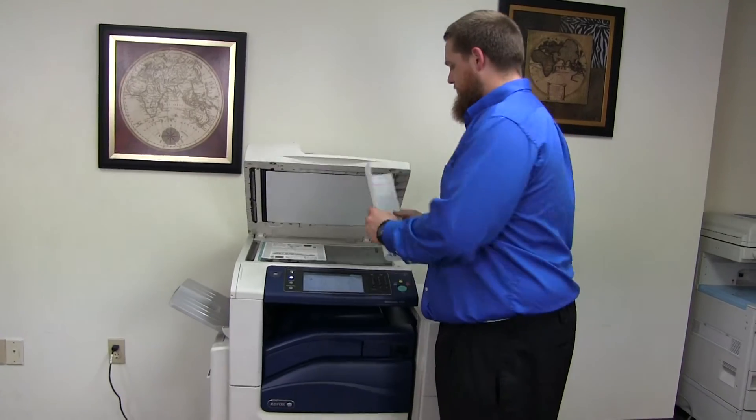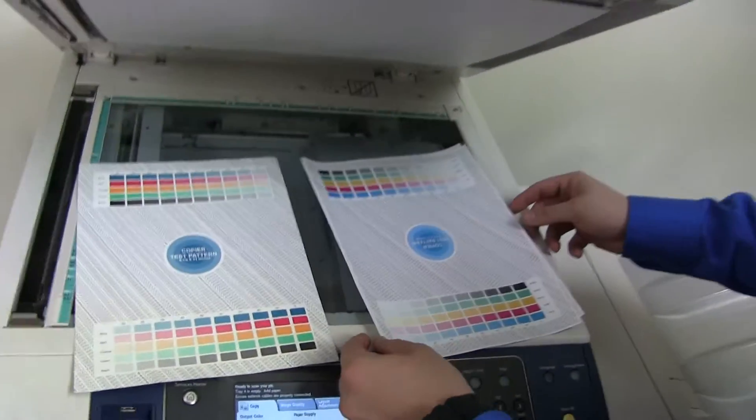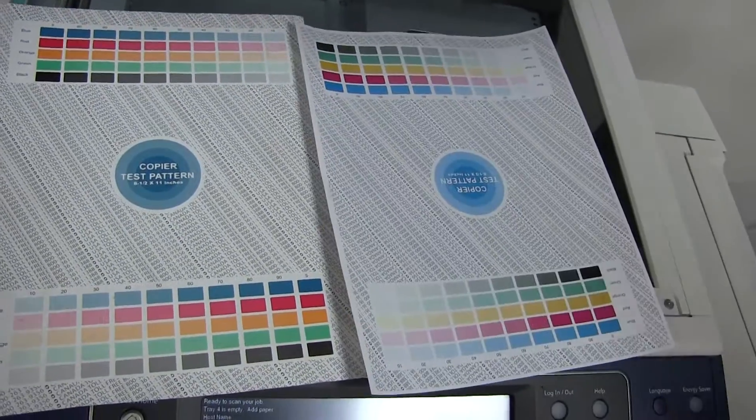We're going to place these test copies in the glass next to our chart. As you can see, there's a good color image on this machine.